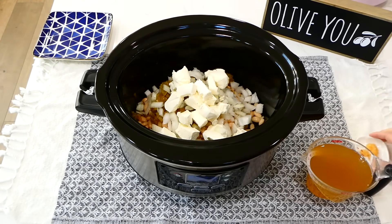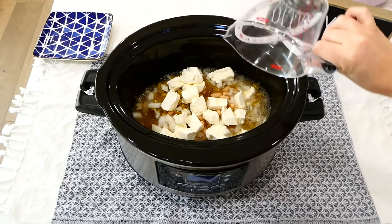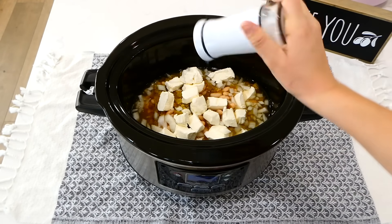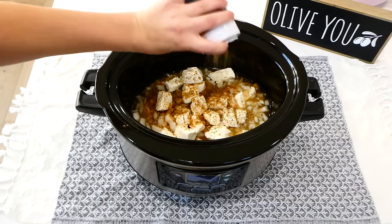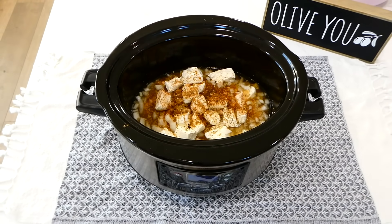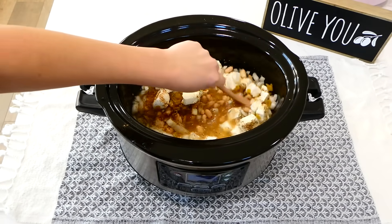Make sure you cube your cream cheese just so it melts down the best. Then add a tablespoon of minced garlic along with 2 cups of chicken broth. For the seasonings, I'm tossing in a teaspoon and a half of salt, a teaspoon of pepper, and then a teaspoon and a half of cumin, oregano, and chili powder. The very last thing I added in was one fresh lime that I juiced. Give this a really good stir, put the lid on top, and cook this on low for about 7-8 hours.